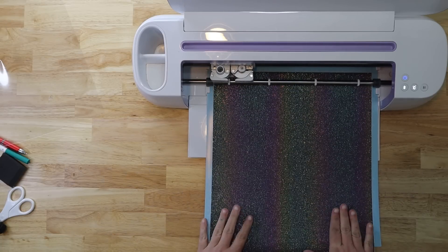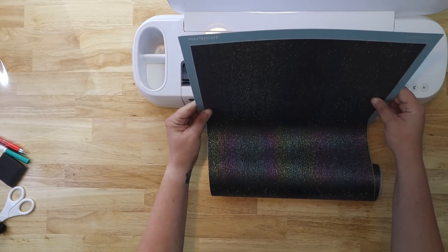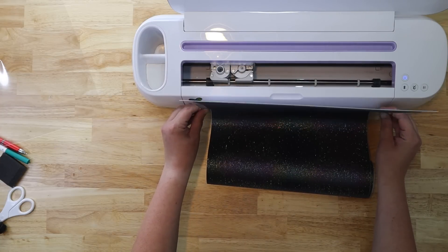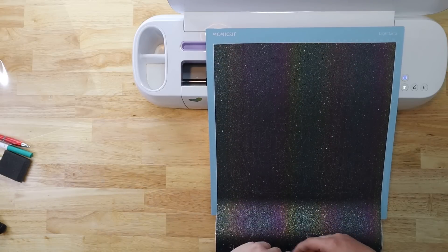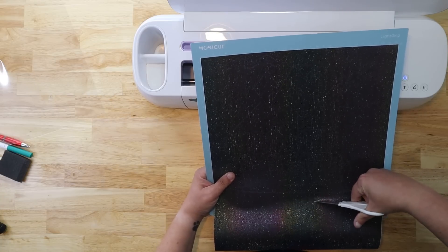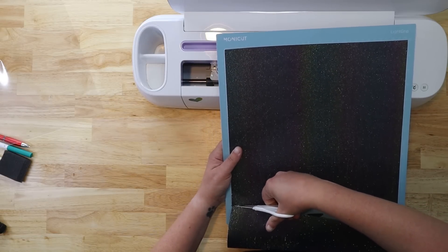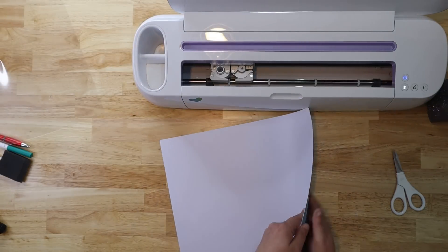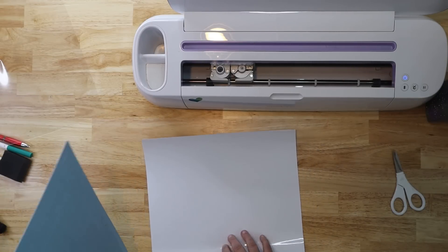Now that this one is done, I'm going to unload. I'm going to be 100% honest — this is extraordinarily hard to see to weed. I recommend weeding it at an angle, because I can see the lines if I turn it almost completely flat. Overhead lights are not great for weeding this particular vinyl. Before I take it off the mat, I'm going to trim this off so I don't accidentally cut on the cut line. This is a really thick vinyl — the vinyl itself is super thick and the backing is also very thick. But look at that cool color shift — super fun!